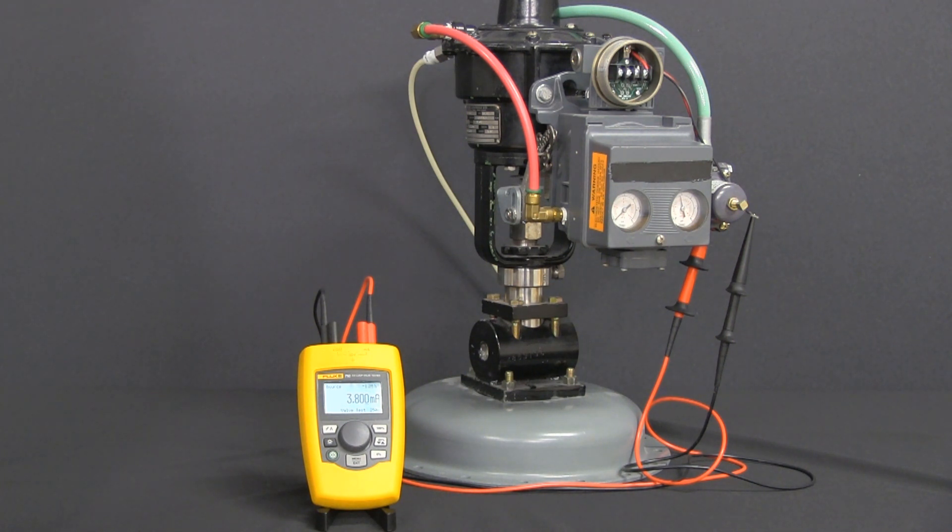The 710 gives you the capability of recording signature information on this valve, do step tests, do bump tests, and also manual testing. We'll go through some of that and let's go ahead and get it set up.